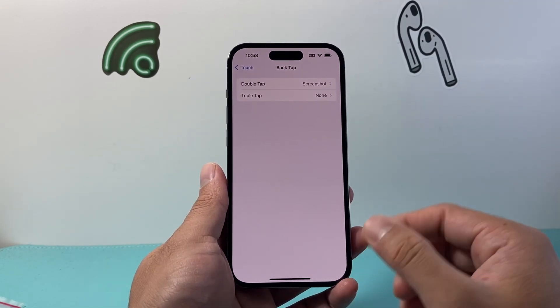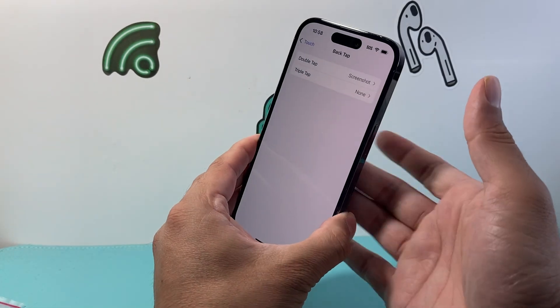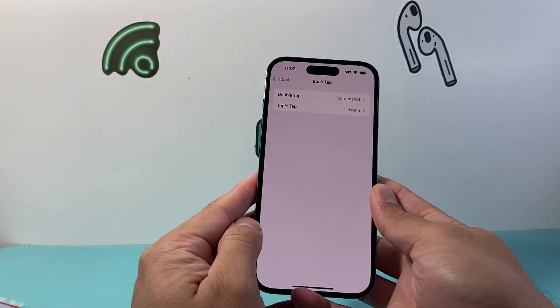From here on, what Double Back Tap does is allow you to tap the back glass of your phone twice to take a screenshot. And that will also take a screenshot for you.